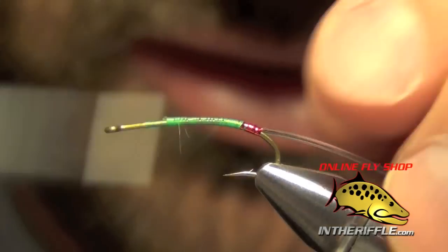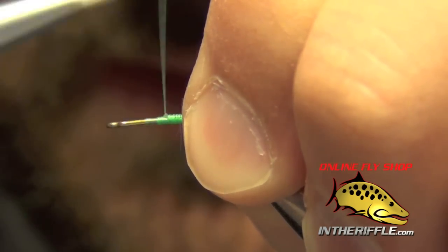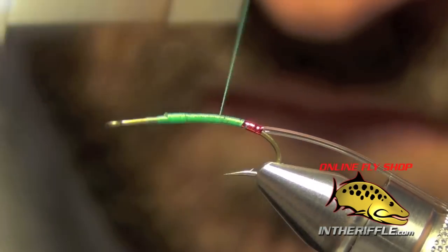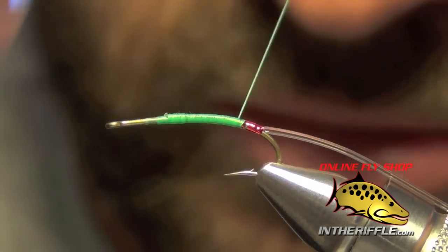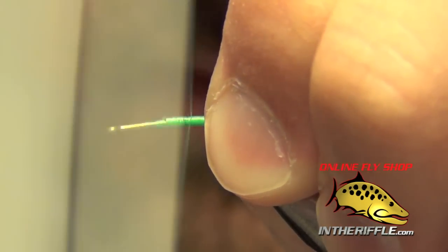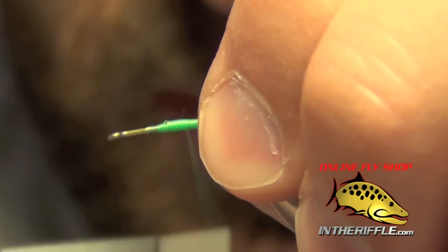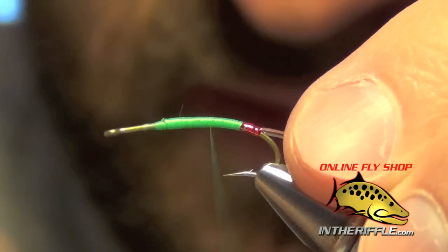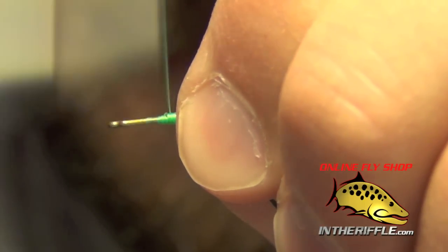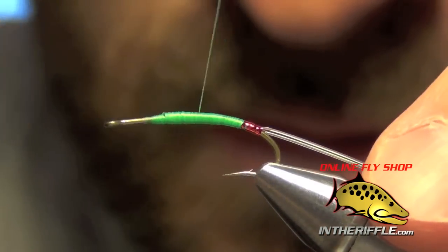Now we're going to build up just a little bit of a taper to the body of this fly. We don't want it to be totally flat — we want to build kind of a buggy taper to it. I'll wrap back and forth a couple of times to cover up the work we've already done, then take it forward again and wrap back, but this time not quite all the way. I'll stop just short and come back forward. I'm not going all the way to the eye either — stopping well short of the eye.